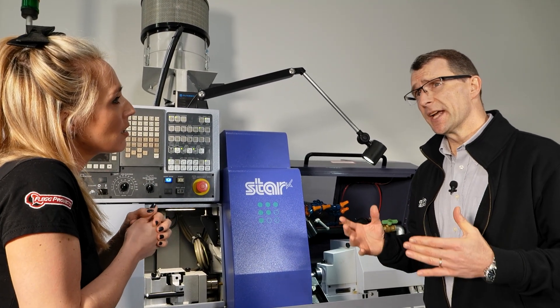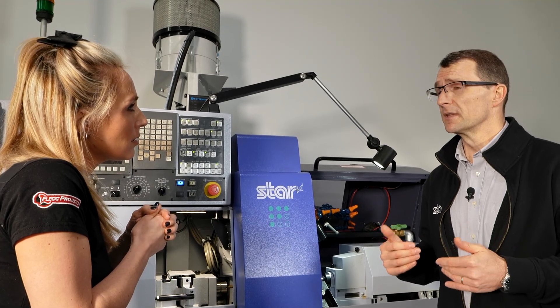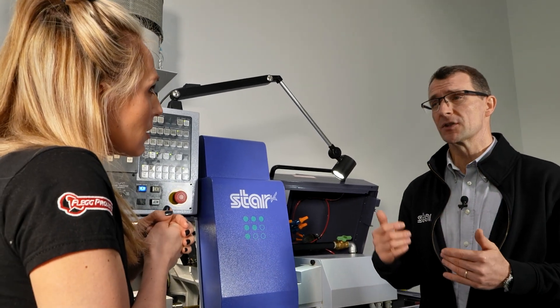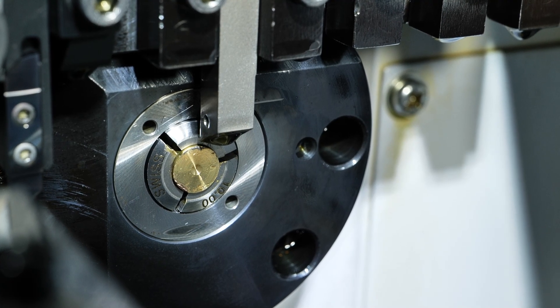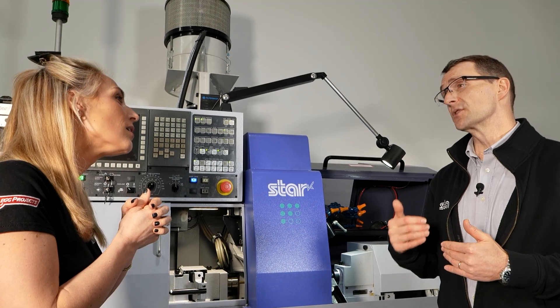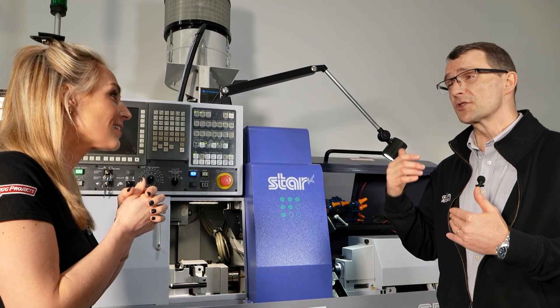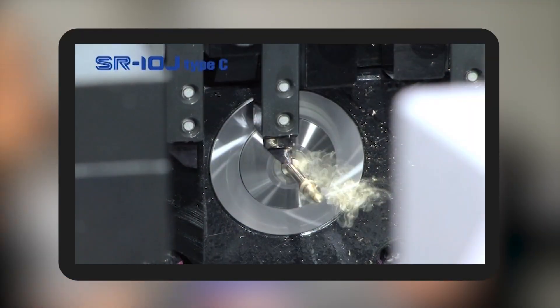The advantage on the sliding headstock machine is all to do with the stability of cut. The cutting tools are in very close proximity to the guide bush, which supports the material. In this particular machine it's almost an interference fit — they're that close to the guide bush — so we can do some really stable cutting at very tiny diameters.